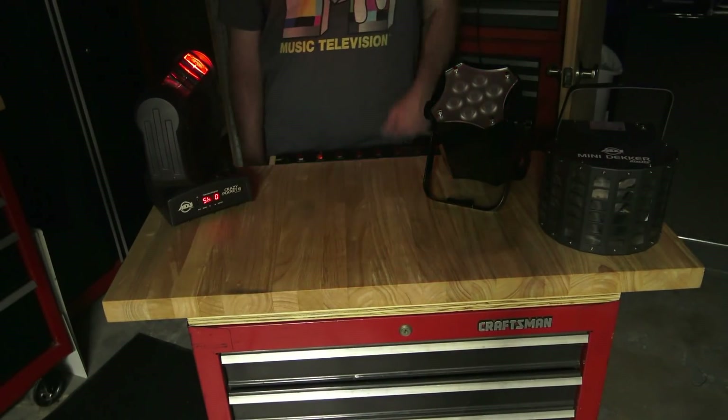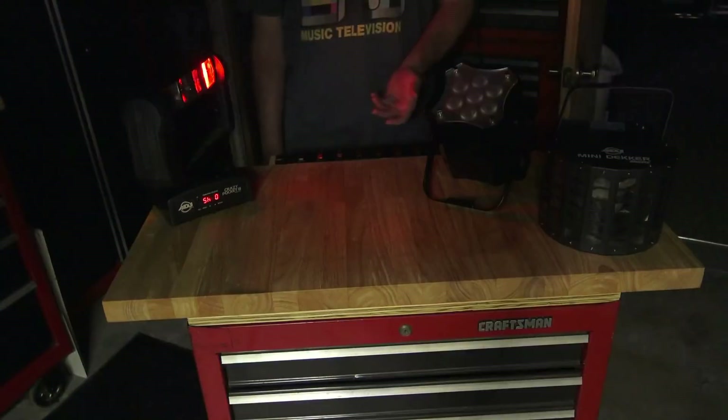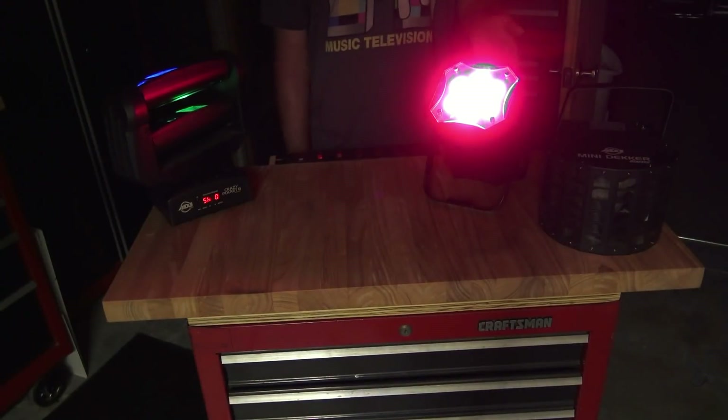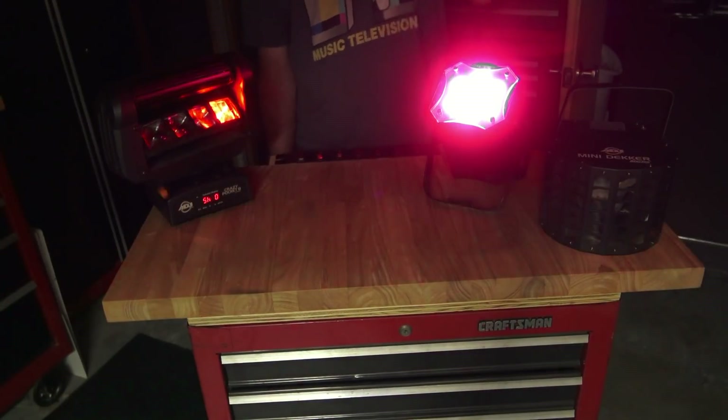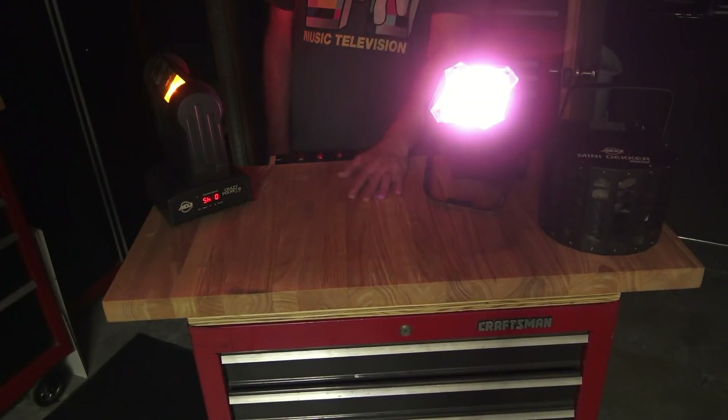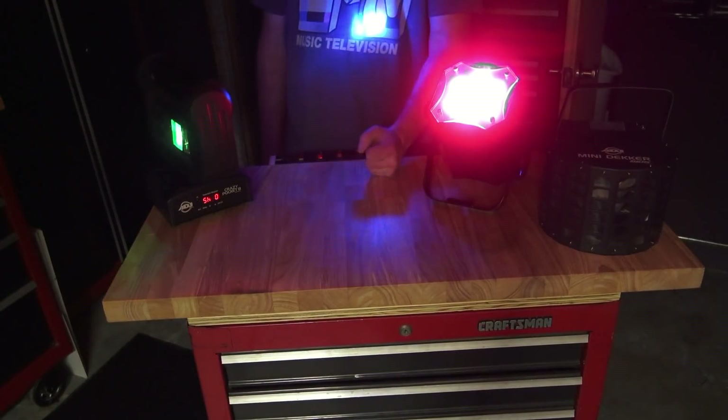I also added this hex 100 to the mix. This one has a real quick boot cycle — it comes on real fast. I've got this on kind of an out-of-chase mode, just watching the room. So now we're running the crazy pocket 8 and the hex 100 together.